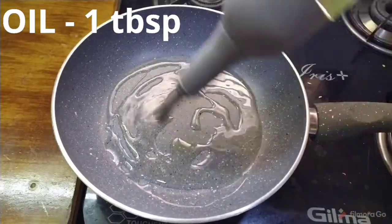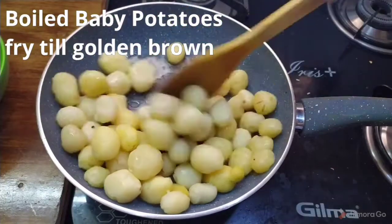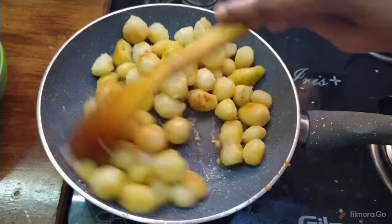Put the pan on the stove, then add 1 tablespoon of oil. Let's fry the baby potatoes on medium heat until they turn crispy and golden color.